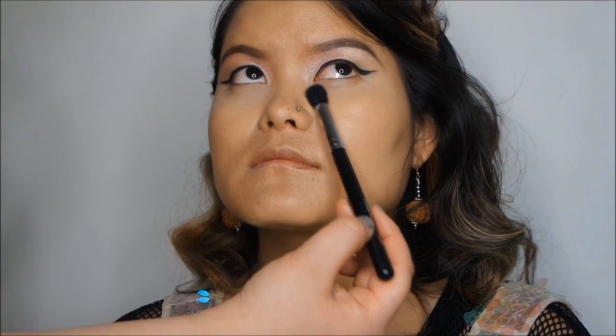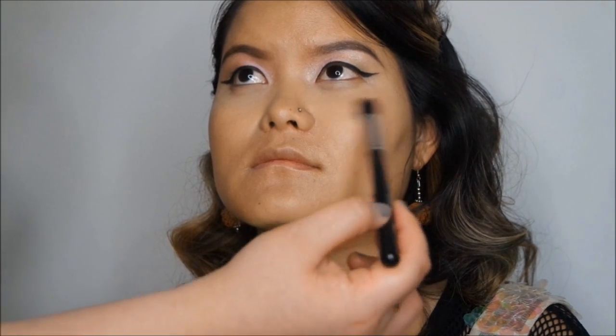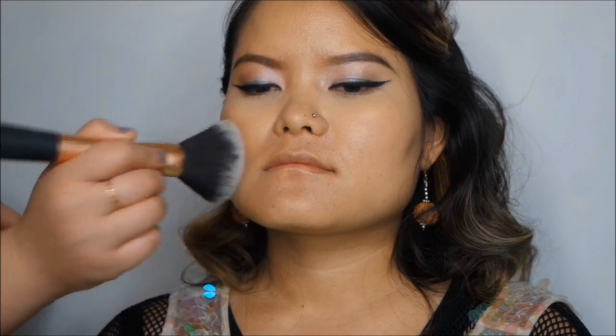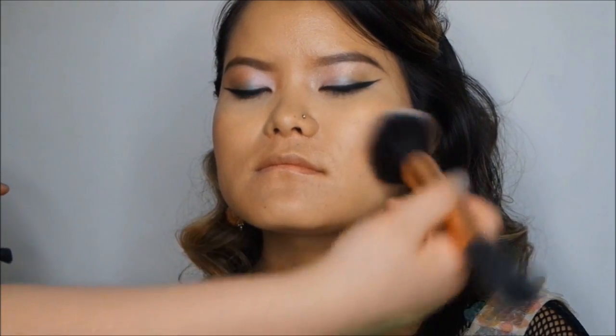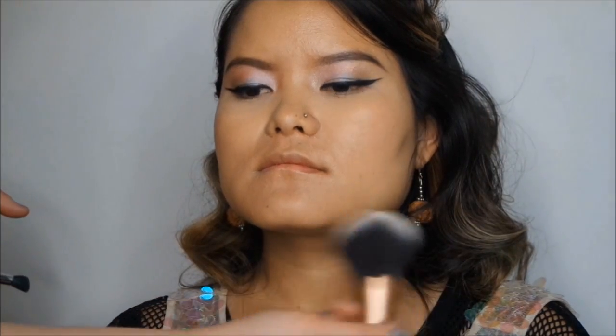I'm using a fluffy brush to apply the powder underneath Sunok's eyes, then taking the Real Techniques powder brush to dust powder over the general face area — just to mattify the skin a little bit more.